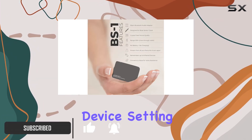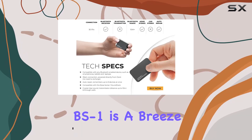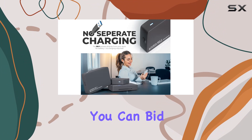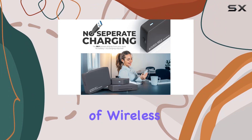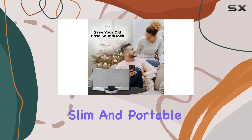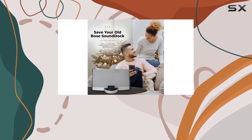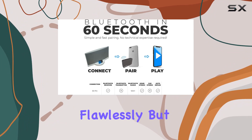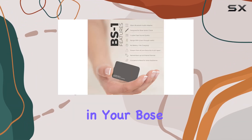Setting up the Layin BS1 is a breeze — no tech wizardry required. In just 90 seconds you can bid farewell to tangled cables and enjoy the convenience of wireless streaming. The slim and portable design, coupled with a premium scratch-proof casing, ensures the adapter not only performs flawlessly but also looks fantastic in your Bose docking station.